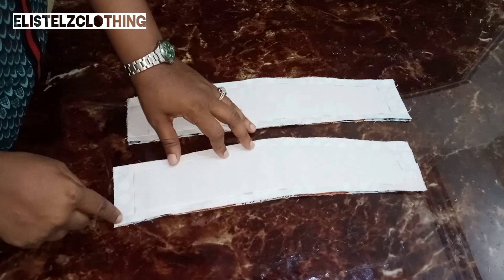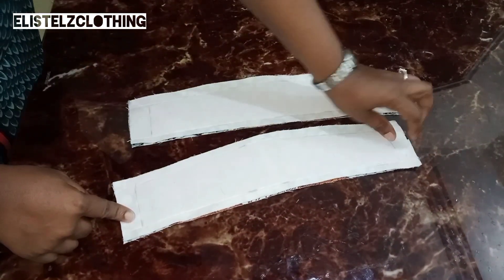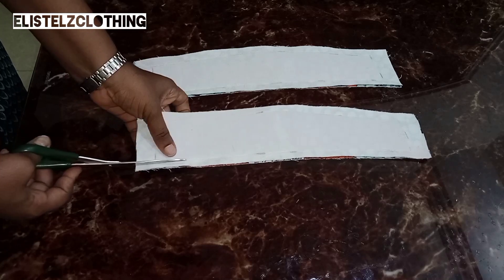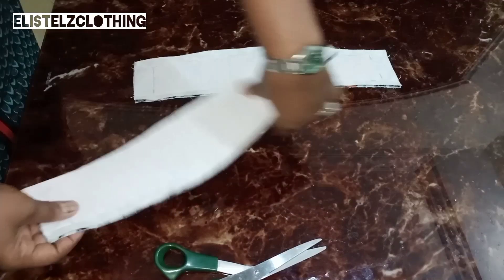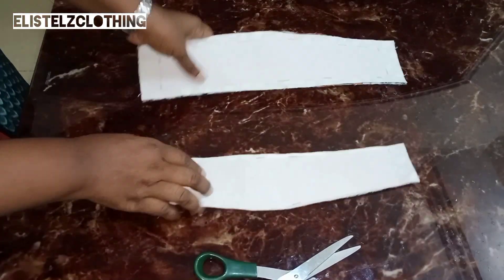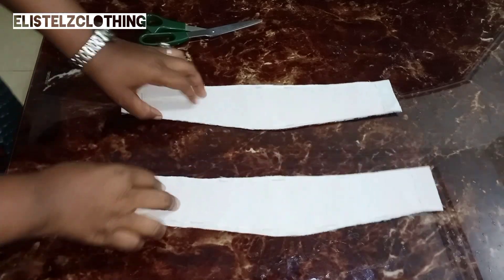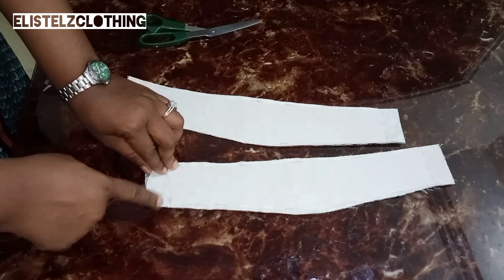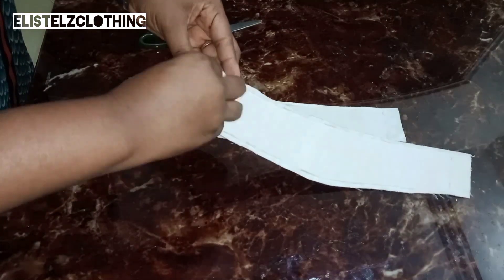Here we have it — I've stitched the top and lower parts, and the sides are still open for turning. Before turning, we need to trim down the allowance to 0.25 inches on the top and lower parts. I repeat the same on the other sleeve. Here we have it — our allowance is now trimmed to 0.25 inches. The essence of this is to ensure that the sleeve lays flat when we're done.